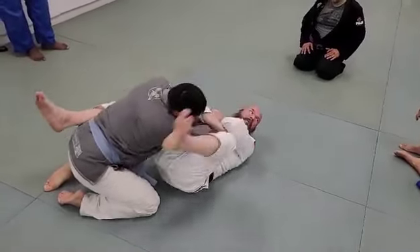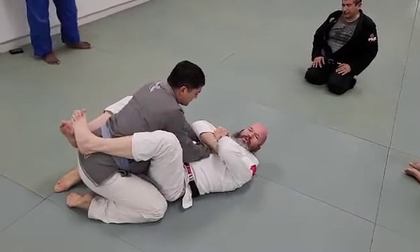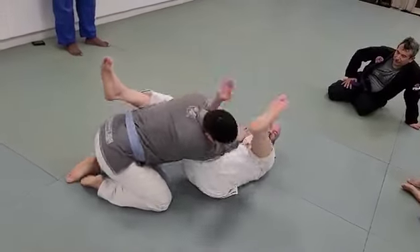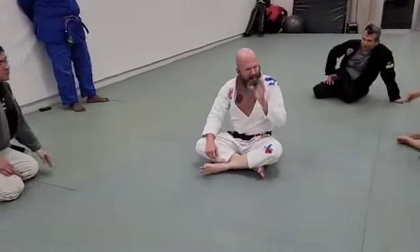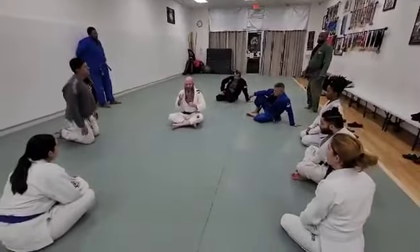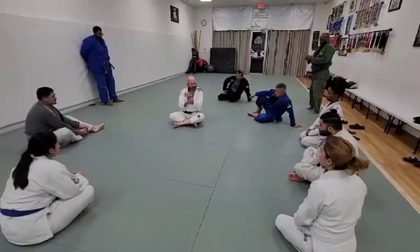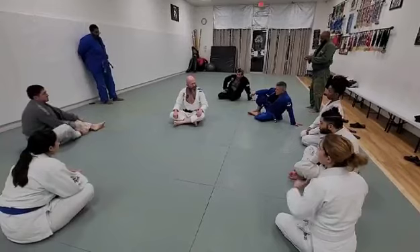Now I'm going to armbar him. If I can't wrist lock him and I go for it and just can't get it — I'm stepping on the hip, wanting to trap that arm so he can't move it back, and I can wrist lock him. But if for some reason it's just not working, since he's voluntarily holding on, when I turn, his arm is right there for an easy armbar.